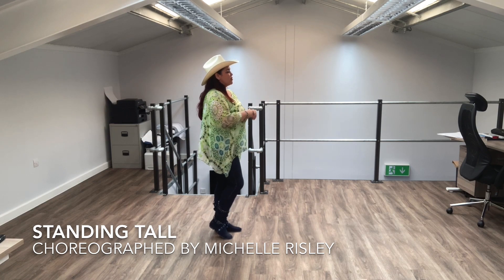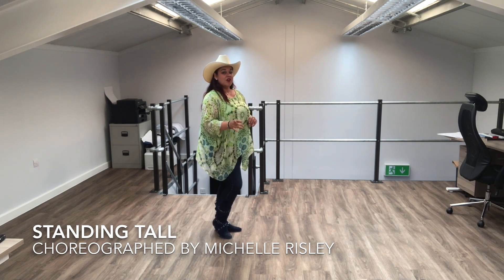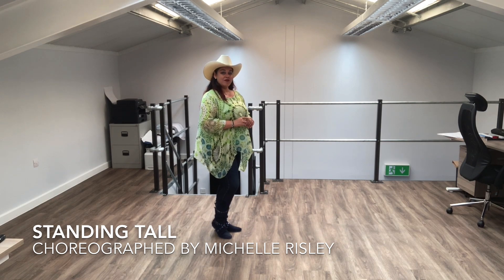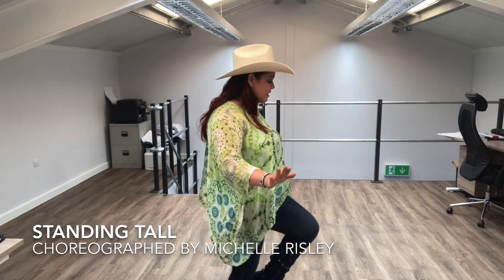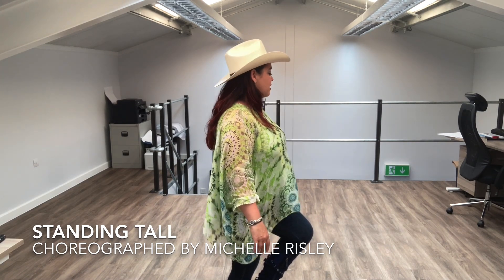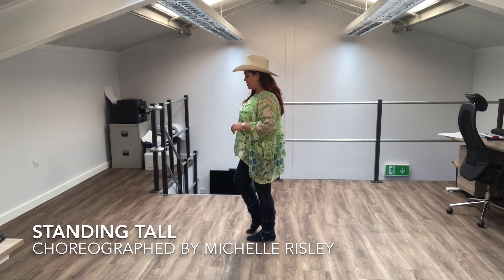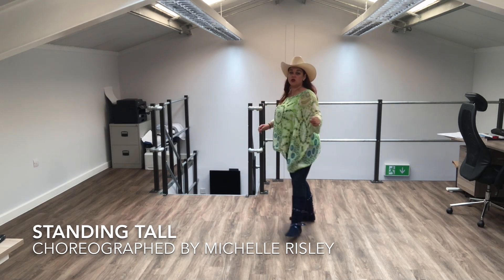Perfect. We're still facing three o'clock. We've got a series of vines now. We're going to vine to the right, hitch left. Vine left with a half turn, scuff right. Vine right, hitch the left. Left vine with a quarter turn and scuff. Let's take it slowly — vine to the right: side, behind, side, hitch the left knee. Still facing three o'clock. Left vine with a half turn to nine o'clock: side, behind, half turn, scuff through to finish. Vine to the right with a hitch: side, behind, side, hitch. Then a left vine quarter turn with a scuff: side, behind, quarter, scuff.